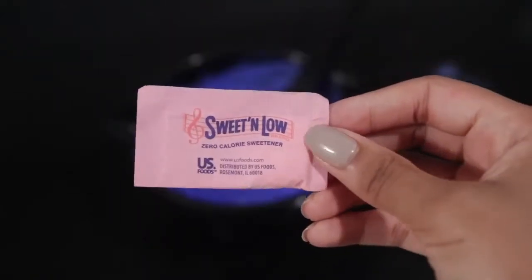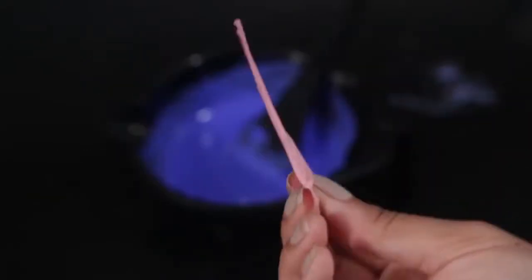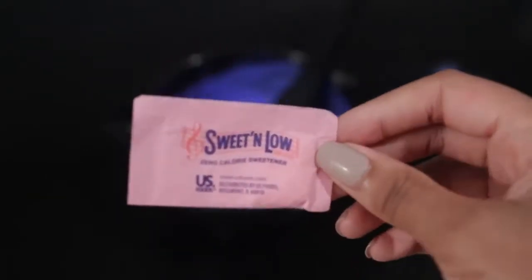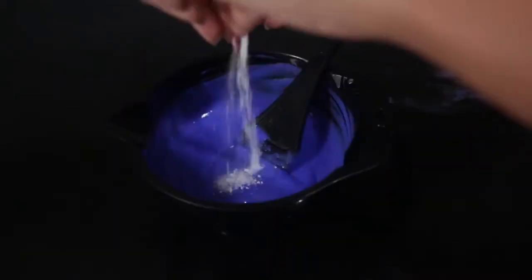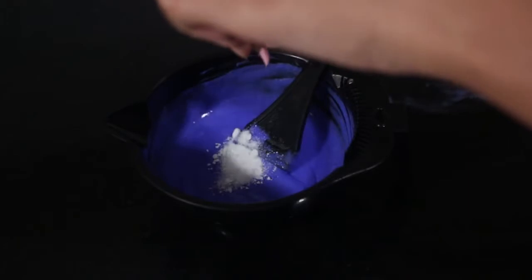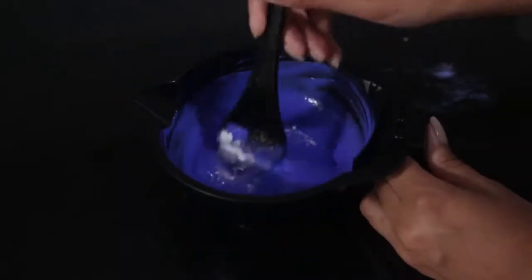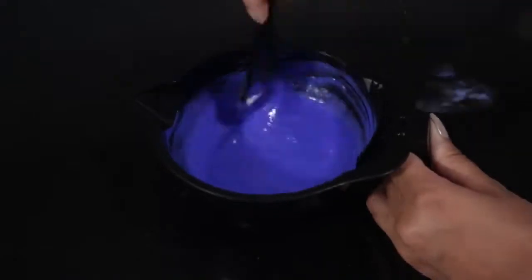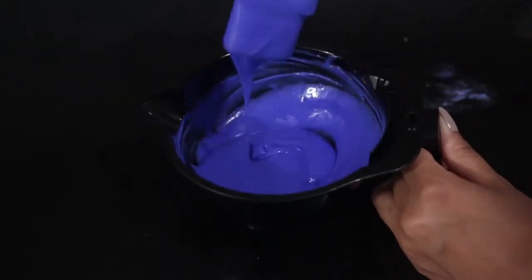Now I've been wanting to use this hack for a long time — I always hear about people using Sweet and Low, which is fake sugar, mixing it in their bleach so that the bleach doesn't sting or burn their scalp as much. I have a sensitive scalp, so this was definitely worth trying out. I just took this from a random coffee shop because, trust me, I would not be putting this fake sugar in my body — I'd rather just put it on my hair.